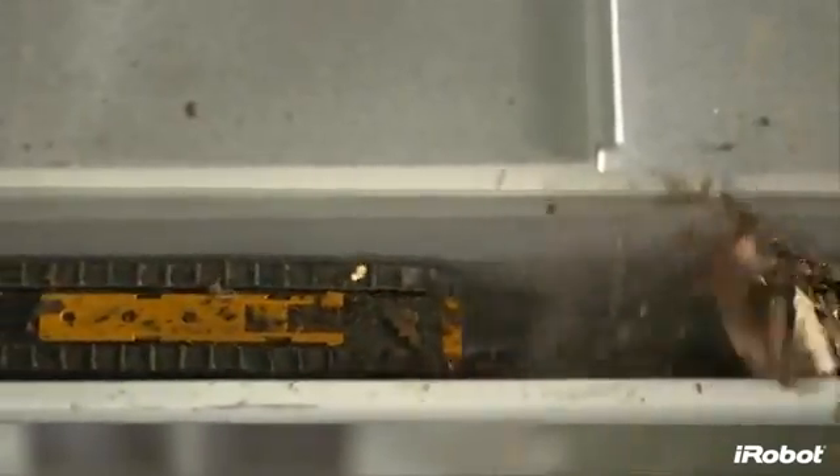iRobot is driven by a passion for building practical robots like Looj that make a meaningful difference in people's lives. The iRobot Looj 300 Series Gutter Cleaning Robot takes a dangerous, dirty job and does it for you.